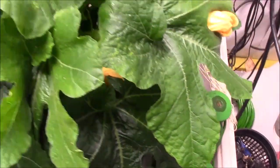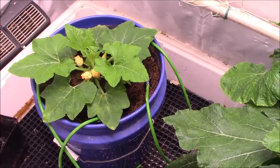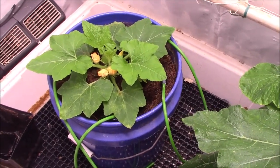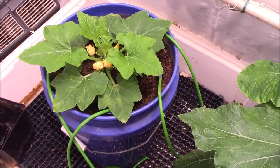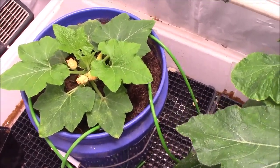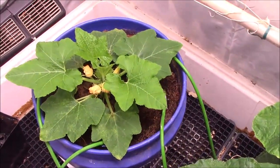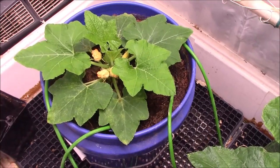This is a hydroponic grow. Some people will argue that, but I say CocoCore is a hydroponic grow media — it's inert, you have to feed it, so that makes it hydroponics. And it is top feed drip, and it works really well.